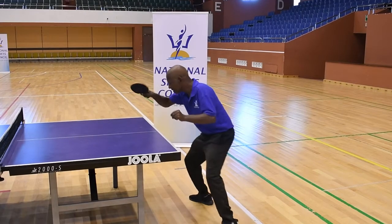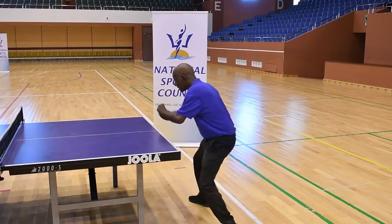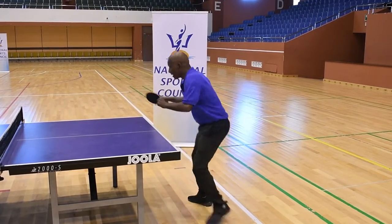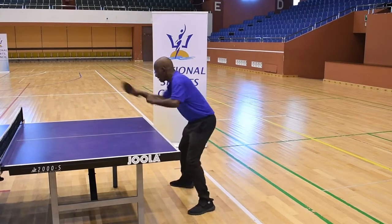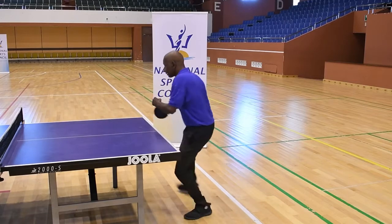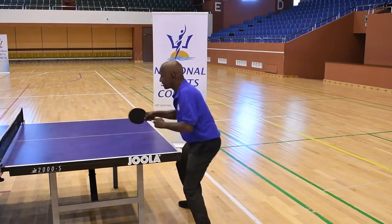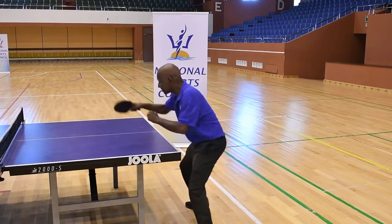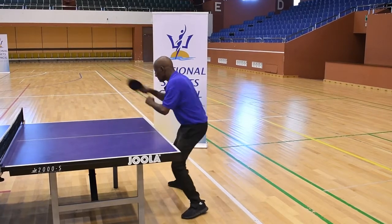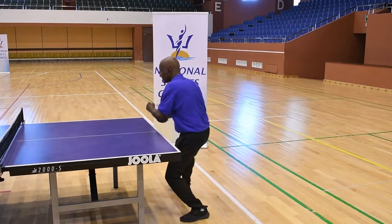Let's recap. You're going to watch the ball until it hits the racket, contacting the ball at its highest point after the bounce. You're going to follow through forward with a short hand swing. Shoulders are turning to the right — this is for right-handed players — and you are rotating on the waist to face the ball. We've added a one-two movement.